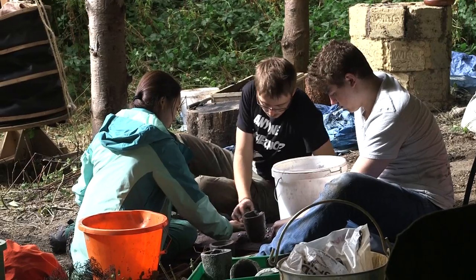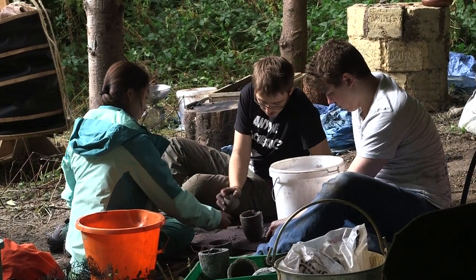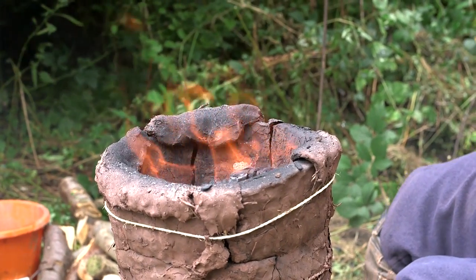So we're just crushing up some iron ore, getting it ready to put into the furnace to smelt it.